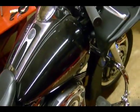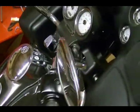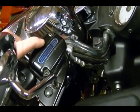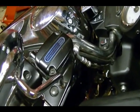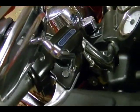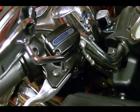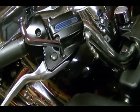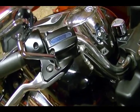First thing you want to do is get the bike in a position so that the reservoir is level, so that when you remove the brake fluid reservoir cap the brake fluid doesn't spill out. On some bikes you can leave it on a jiffy stand and turn the handlebar all the way to the left. But on this bike I've got it on a stand so I'm just going to leave it in this position and keep the steering straight.